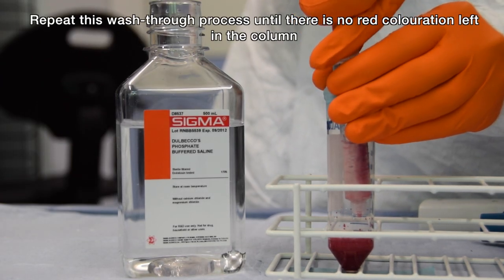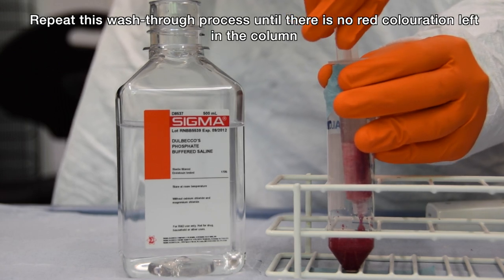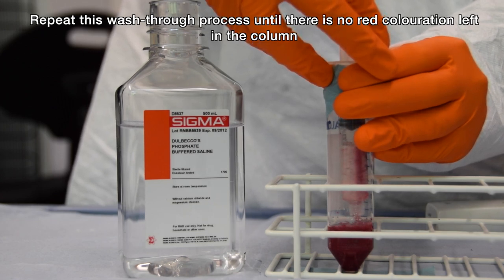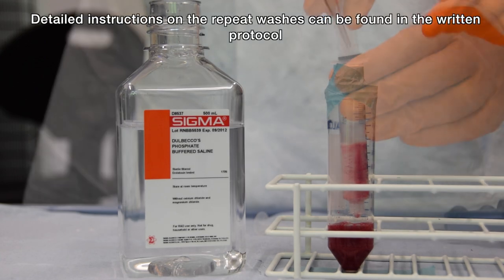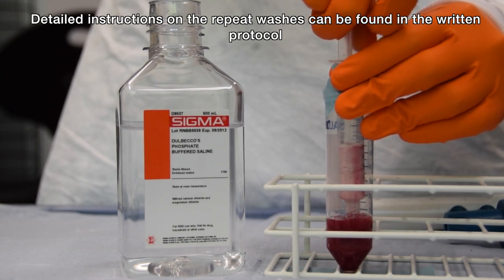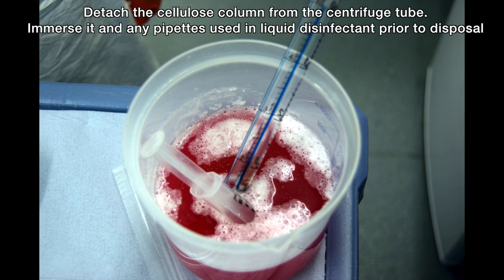Repeat the wash through until the column is clean and there is no red coloration. Detach the cellulose column from the centrifuge tube and immerse it in liquid disinfectant prior to disposal.